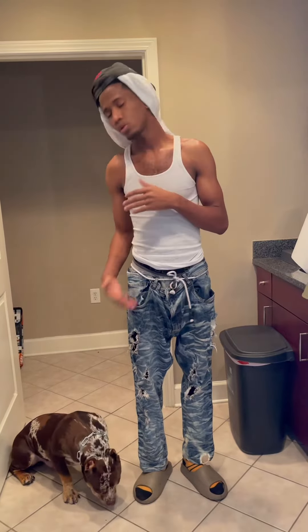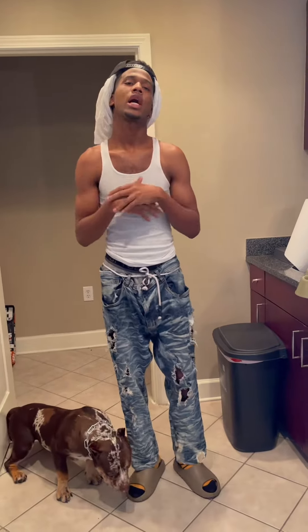Hey, it's your boy, and I'm a pet Doucet, and I'm finna show y'all how I feed my pet.